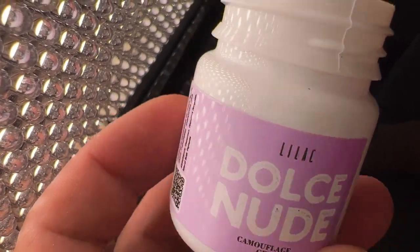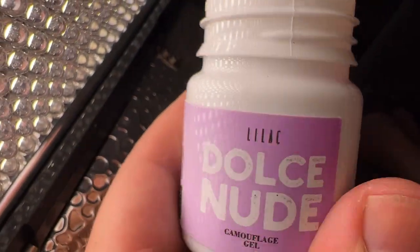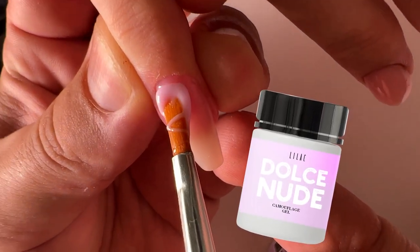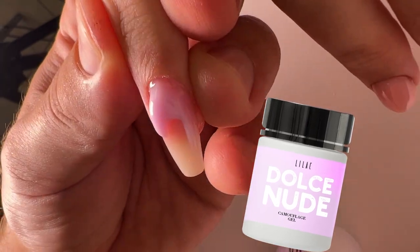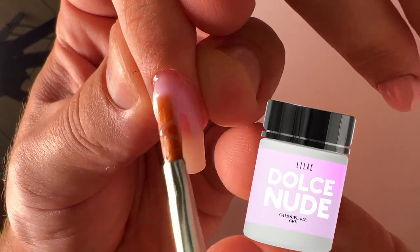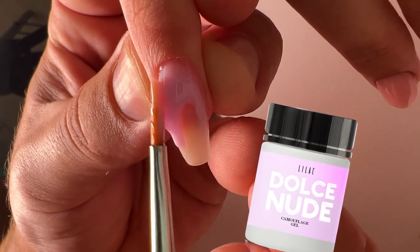Oh guys, this is one of my favorite tones. This is the lilac tone. When we sell these products, the first collection of lilac tones sold very quickly and never lay in the warehouses.